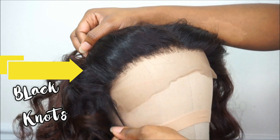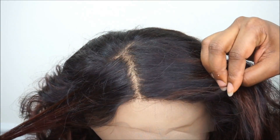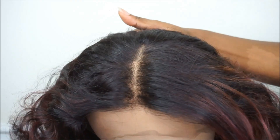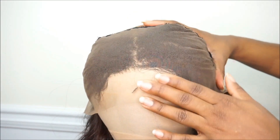I have already customized my lace frontal, but I wanted to show you guys exactly how it looks with the black knots - it kind of looks a little bit off. That's the reason why I wanted to show you guys how you can cover up those black knots and just make your lace frontal or lace closure look very natural looking.